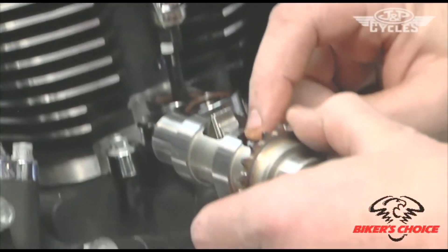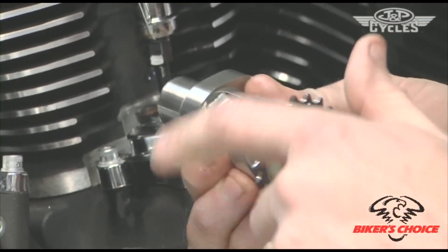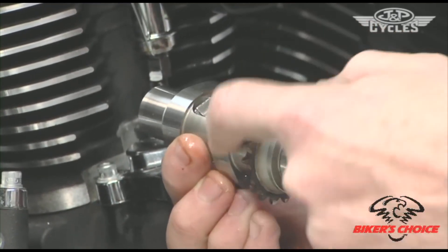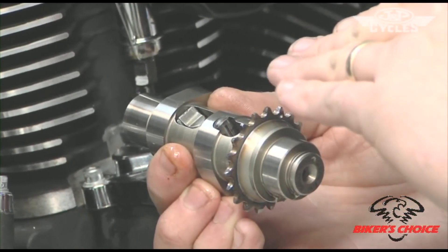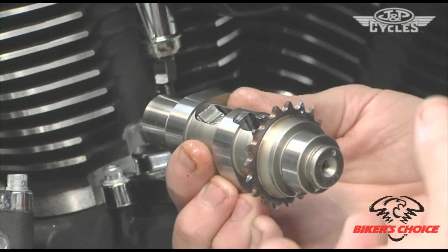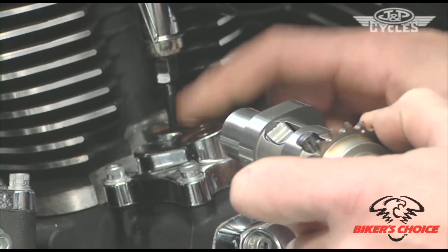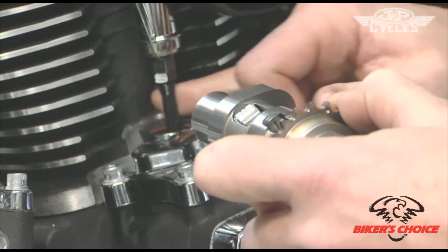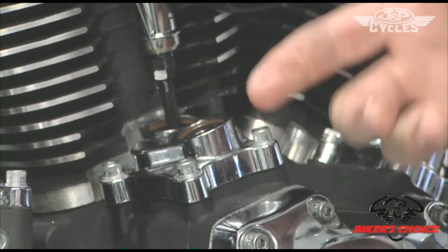What that means is on the exhaust lobe we have the compression release trigger. If you put the cam on the base circle and stop on that trigger, your push rod would be opened 20 to 25 thousandths — giving you an erroneous adjustment. So on the exhaust push rod, you need to look for that you're not on the top of that trigger. We'll put in the exhaust push rod and verify we're not on that trigger.